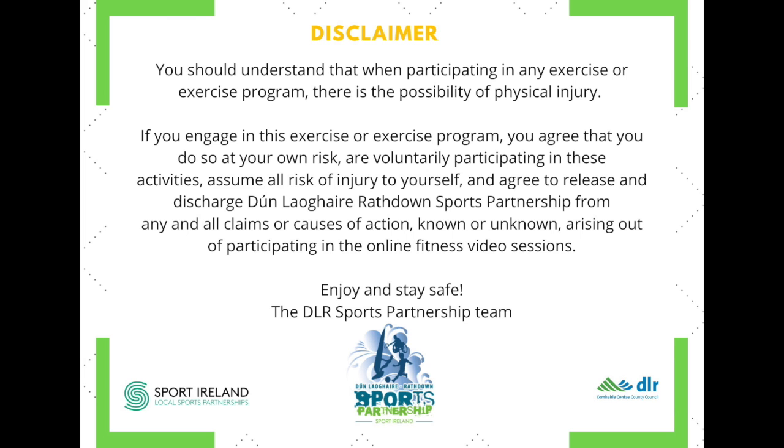You should understand that when participating in any exercise or exercise program there is the possibility of physical injury. If you engage in this exercise or exercise program, you agree that you do so at your own risk, are voluntarily participating in these activities, assume all risk of injury to yourself, and agree to release and discharge Nearly Written Sports Partnership from any and all claims or causes of action, known or unknown, arising out of participation in the online video sessions.